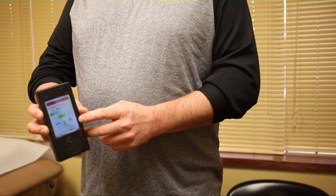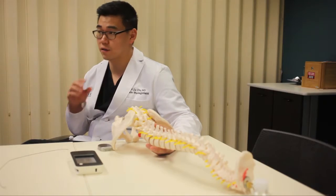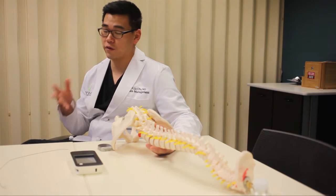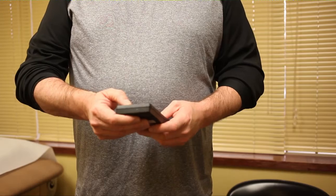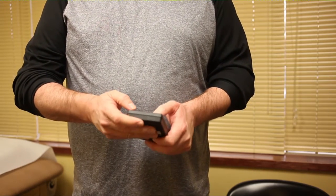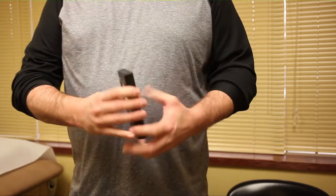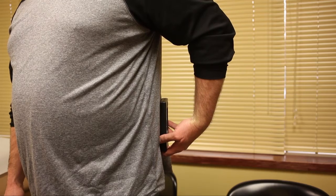We use electricity to provide low current to specific targets in the spine. The great thing about it is that we can direct it specifically at an area of pain — like for Ron's case, his knee.